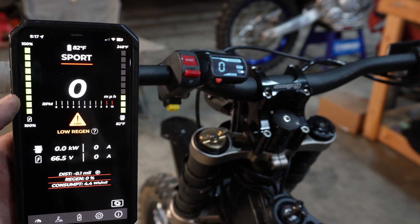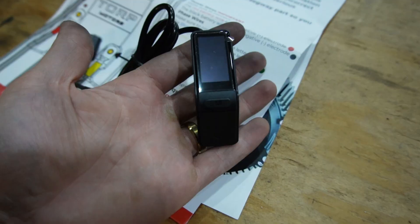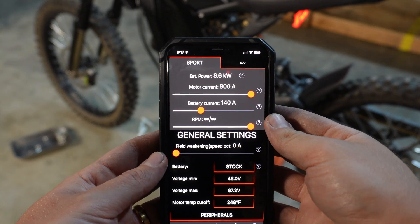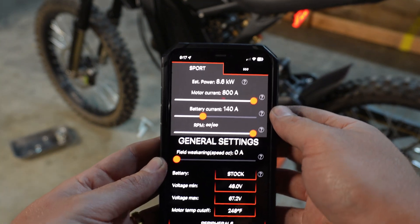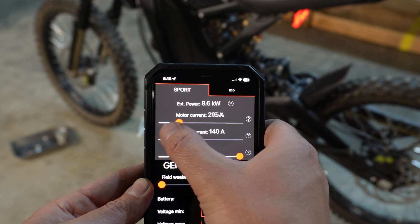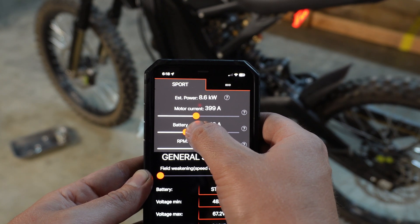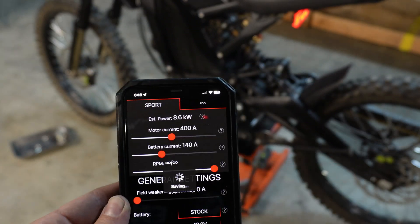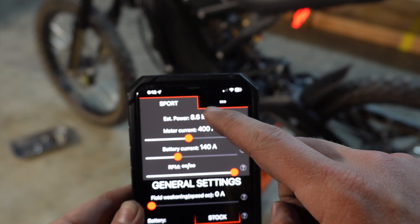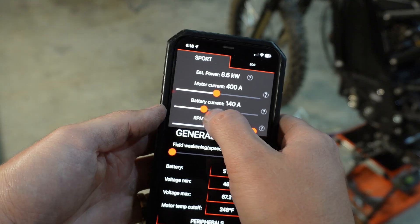No matter if you have the TC-1000 or TC-500, if you'd like to run your factory display, the factory display also works — you don't have to buy the aftermarket upgraded display. I'm not super familiar with the max battery and motor current for this setup, but with the TC-500 and the stock motor I was able to run 8.6 kilowatts. The motor current goes all the way up to 800 — I kept it around 400, so this motor should only be running at half current. Taking the battery current all the way up and cranking up the RPM, we now have 8.6 kilowatts out of the stock Suron battery.